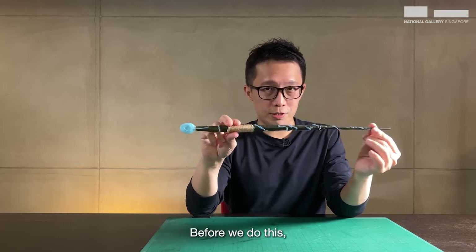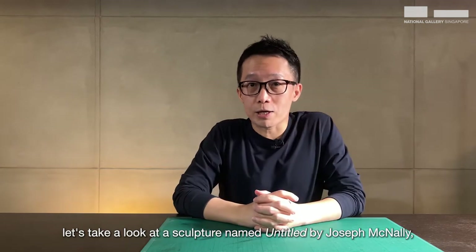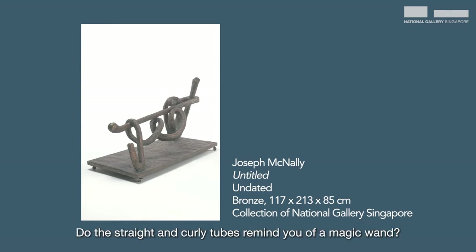Before we do this, let's take a look at a sculpture named Untitled by Joseph McNally, which you can find in the National Gallery, Singapore. It's an intriguing sculpture, isn't it? How would you describe it to your friends? Do the straight and curly tubes remind you of a magic wand?